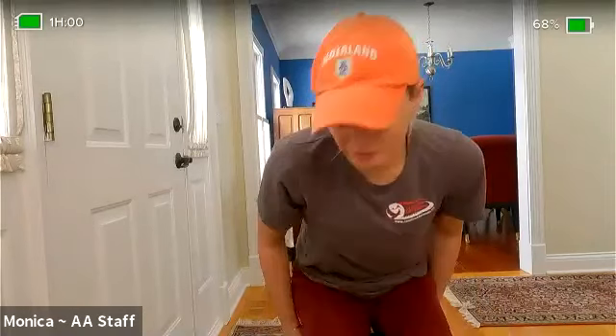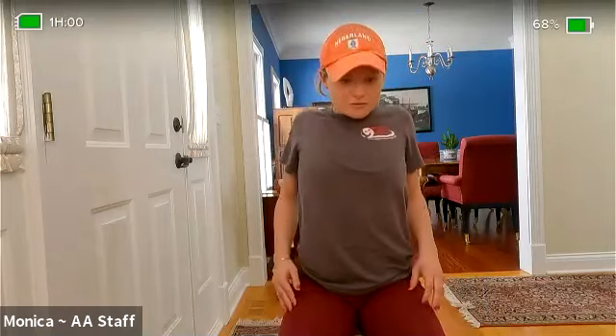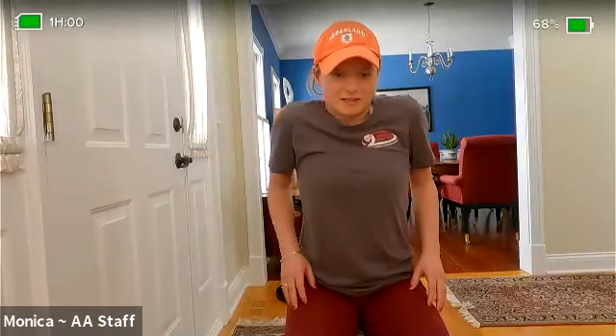Welcome everyone to At Home Tone. We're going to get started with a nice warm-up — roll our shoulders up, down, and back nice and slow, get some blood flowing. I have a different style of workout for us today: we're going to be doing light, medium, and then hard weight. Let's roll our shoulders forward, switch directions. The goal is to get our muscles nice and pumped.